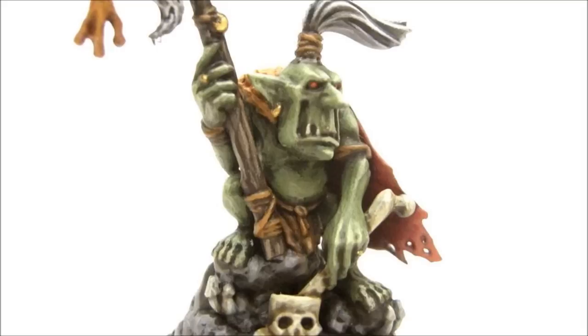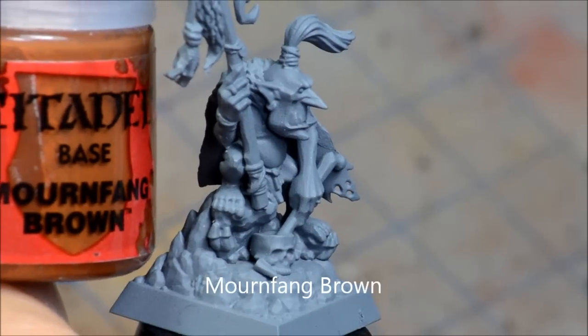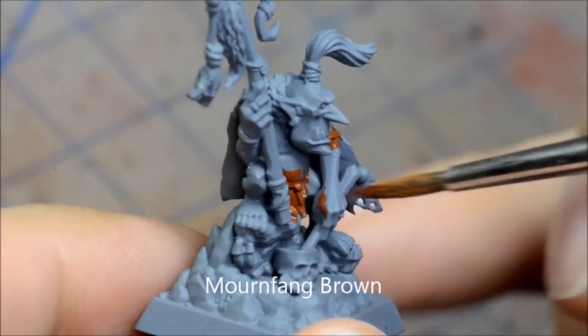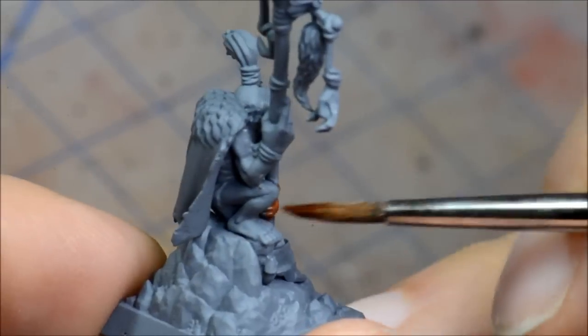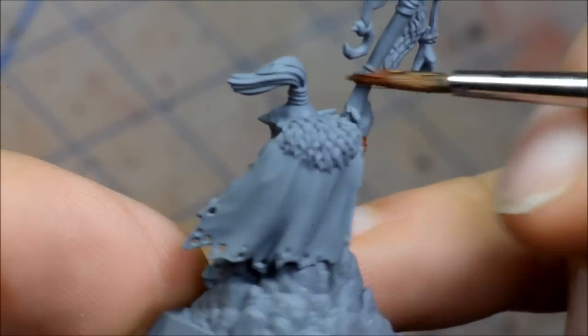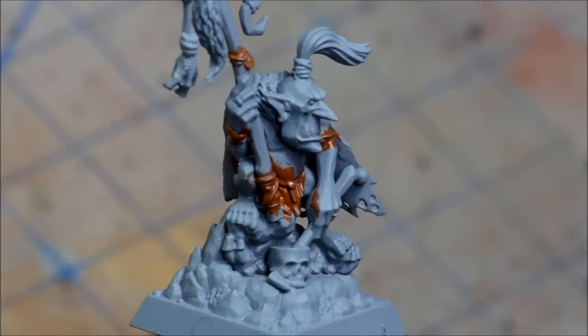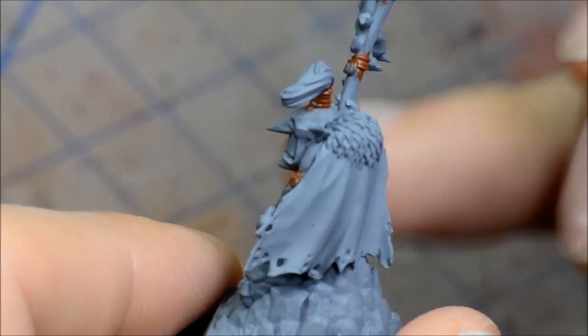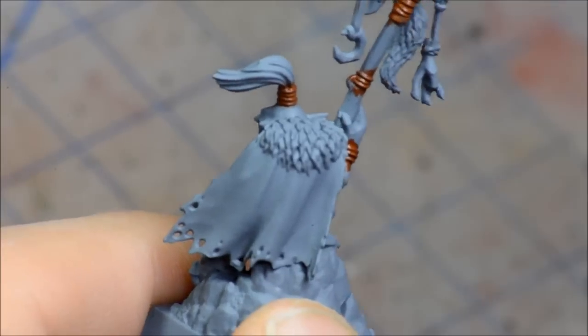I started off with a grey spray paint and Mournfang Brown. It's going to be put on all the leather bits and the little loin cloth there. I chose to do this first because I figured it was going to be a bit messier and I could easily touch up the green bits that are the skin parts after. I'm going to be showing this all in 4x video speed and the paints I used will be all at the end as well as throughout.